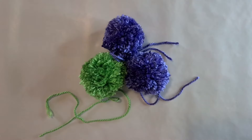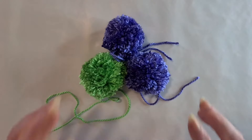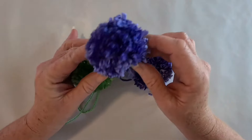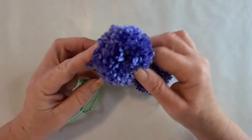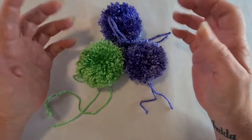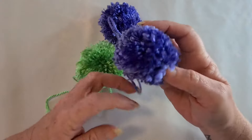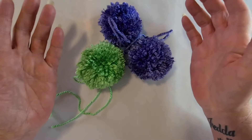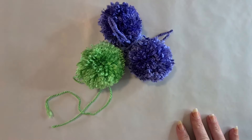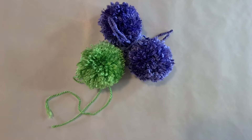Hi everyone, welcome back to crochet tutorials, I'm Kim. I just wanted to make this really quick video to show you the quickest and easiest method to make pom-poms. We all make pom-poms from time to time, whether making them with kids, popping them on a beanie, a pair of slippers, or something. You don't want to spend heaps of time mucking around with the cardboard circle we all learned in school, and pom-pom makers are fantastic but those pom-poms tend to fall apart. So here is the quickest and easiest way to make pom-poms.